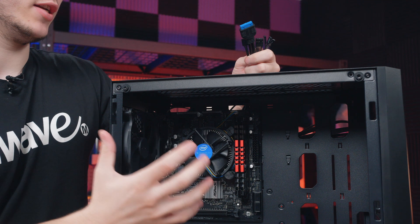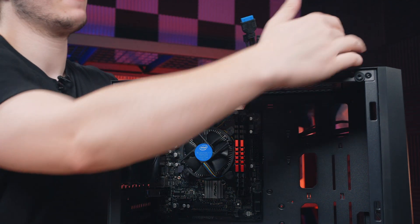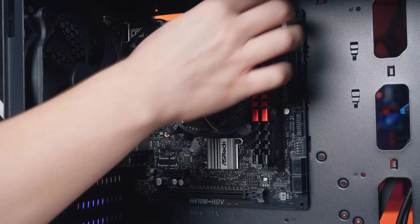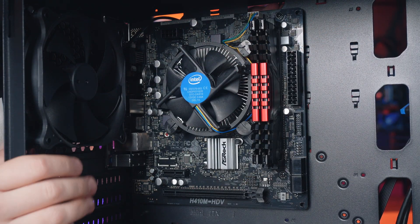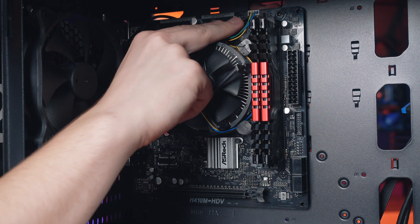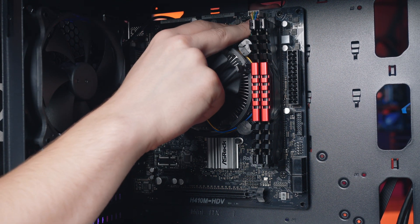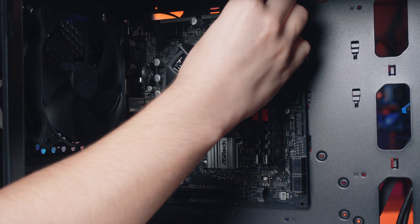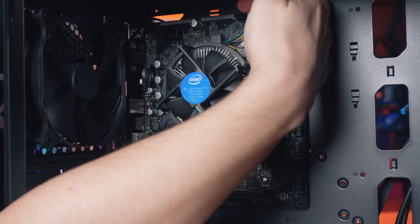With the motherboard installed I'm going to connect the front panel cables — the USBs and audio jacks. On this particular motherboard we've got a fan header for a chassis fan just beside the CPU fan header, so I'll just plug straight into there.